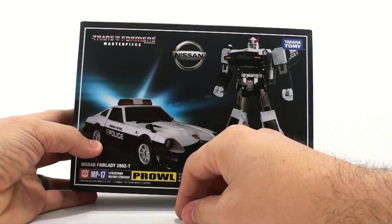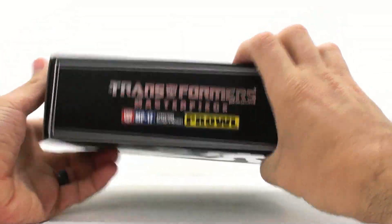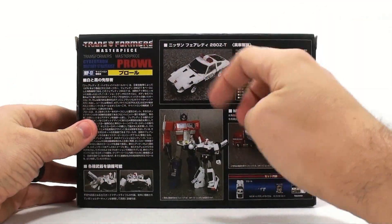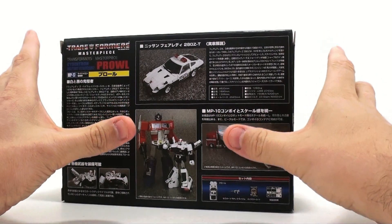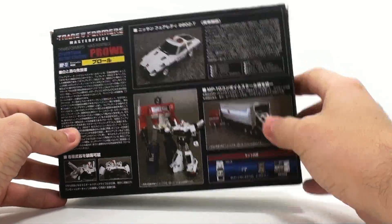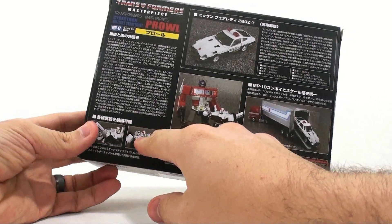On the packaging you've got his very old-fashioned police car mode, his robot mode, and various features on the back that I cannot read. You can see how he scales with MP10, and he fits inside the trailer — one of the new requirements for a lot of these cars. You can also see his weapons: a regular handgun and shoulder cannons.